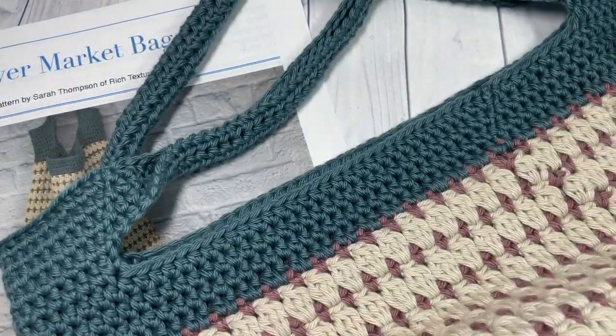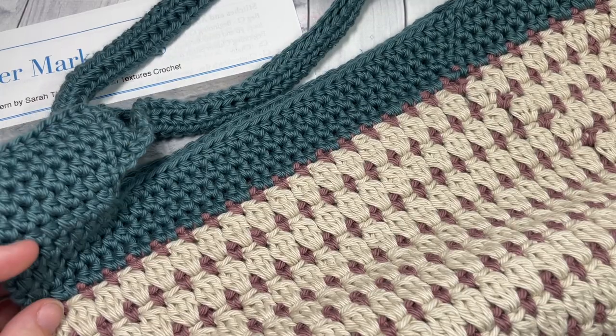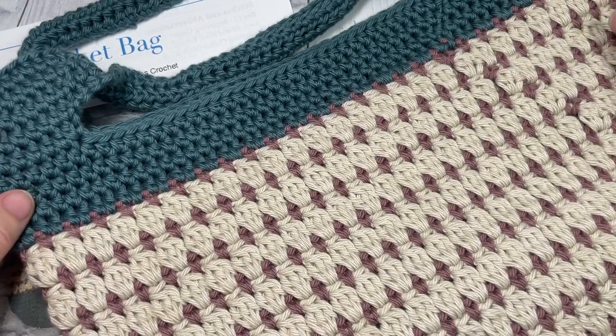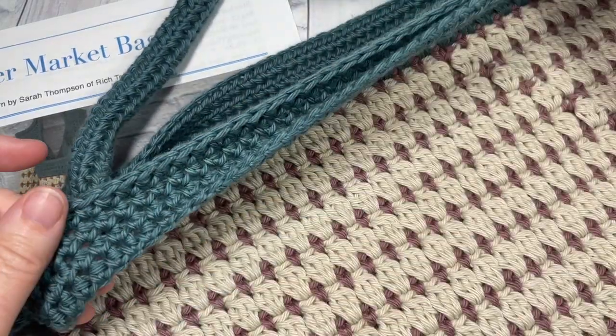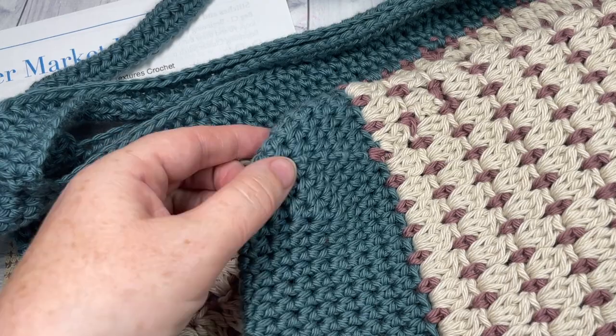Now this is an easy style market bag to work. It's worked as one piece starting down at the bottom. The finished bag measures approximately 16 by 14 inches when it's laid flat, and that is excluding the handles.